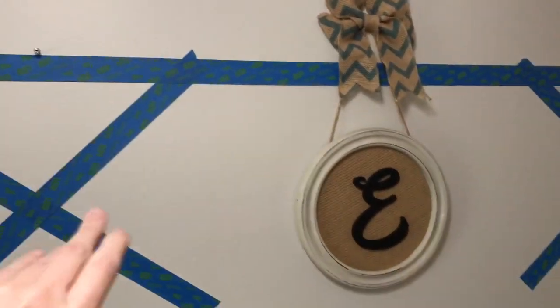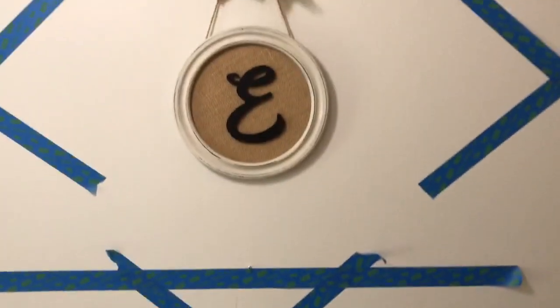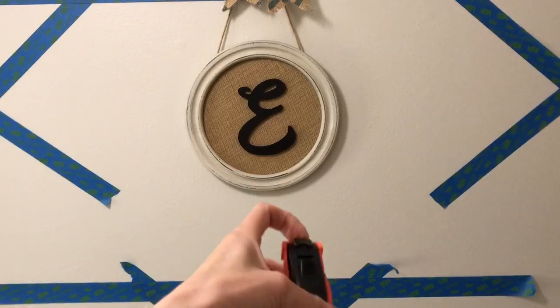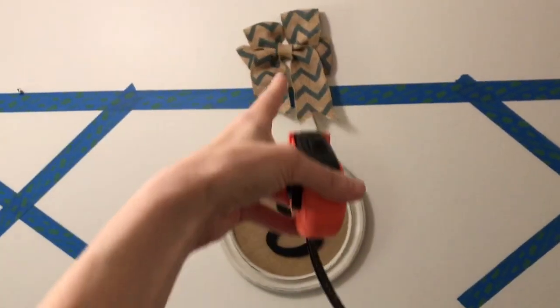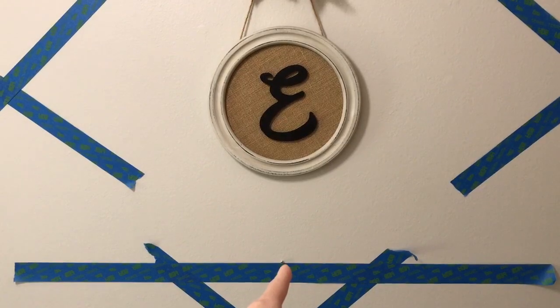I have one more big picture frame and I want it in the center, so I took my measuring tape and measured up to make sure it's directly in the center, and you can see that it is.